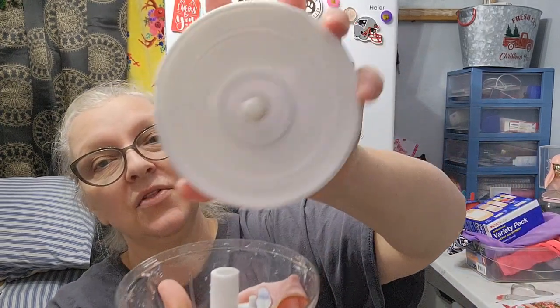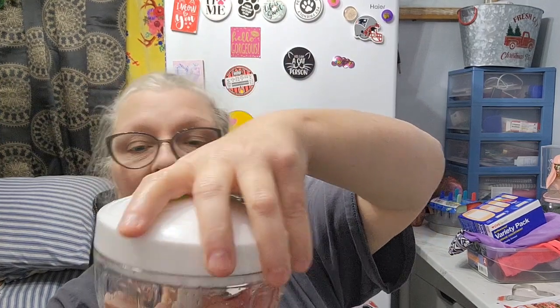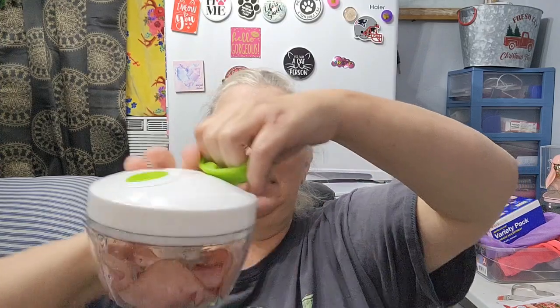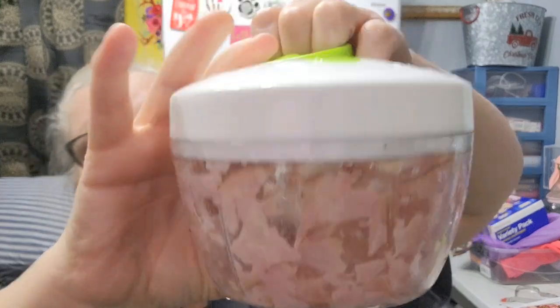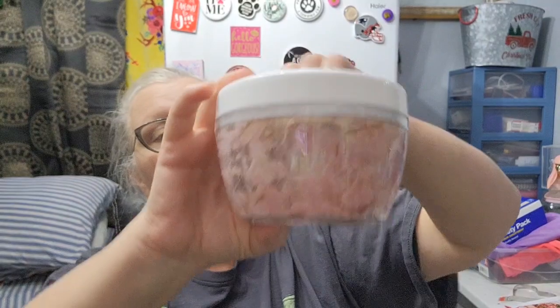I'm going to take two pieces of the black forest ham and put them in here. I've got that in there, I'm going to take this and put it right in the middle, then line this little thing up with the hole on top and then pull. Let's see how well this cuts it all up. As you guys can see, it's cutting it up in pieces — there are some bigger ones on the side but I'm not done yet.